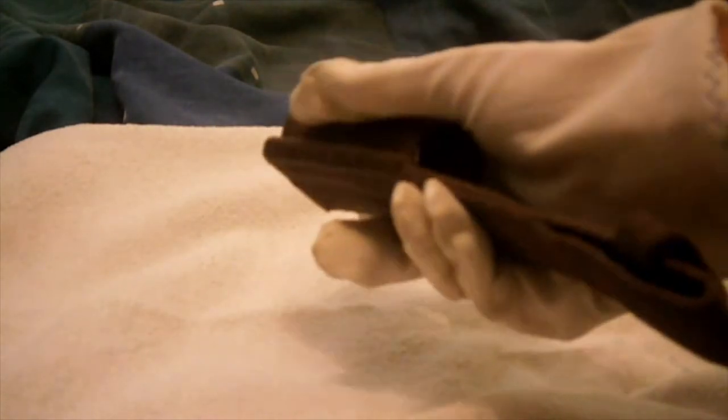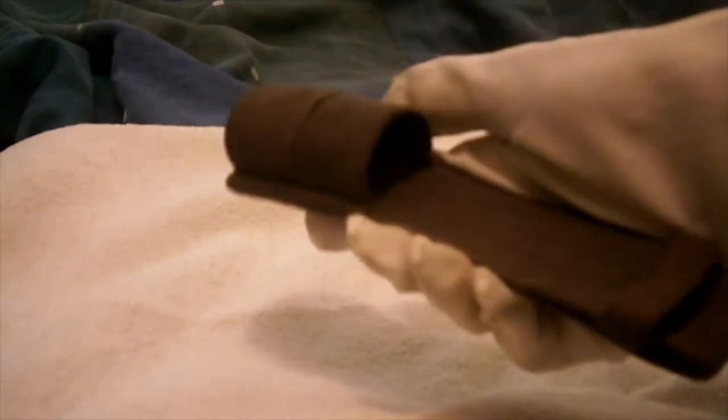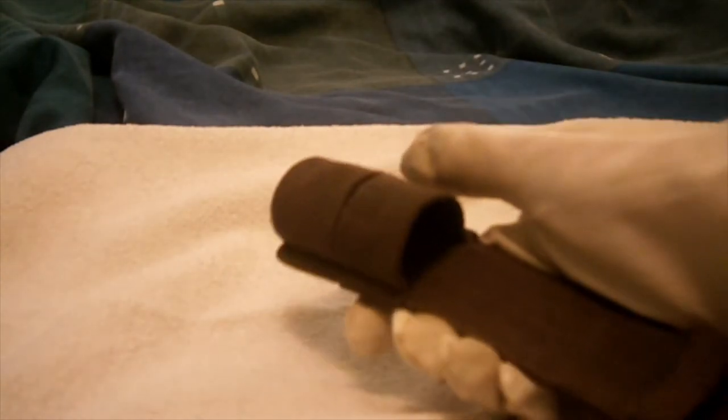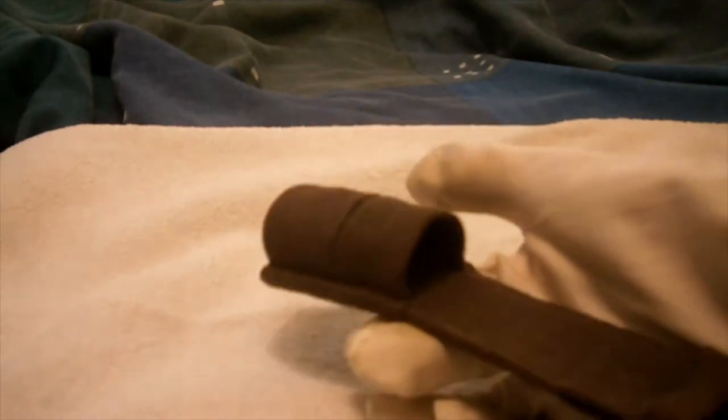Hi guys, welcome to the next military video. This one will be on the British Royal Air Force 1937 pattern bayonet frog for webbing, specifically for the Lee Enfield number 4 - the number 4 Mark 1 and Mark 2 bayonets. So this is the 1937 pattern bayonet frog.